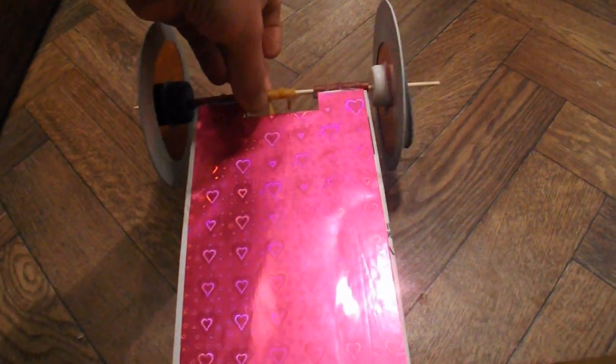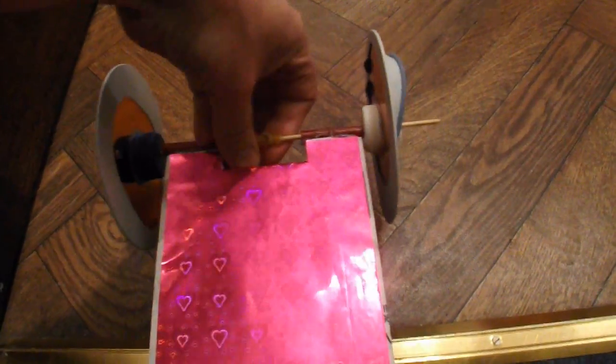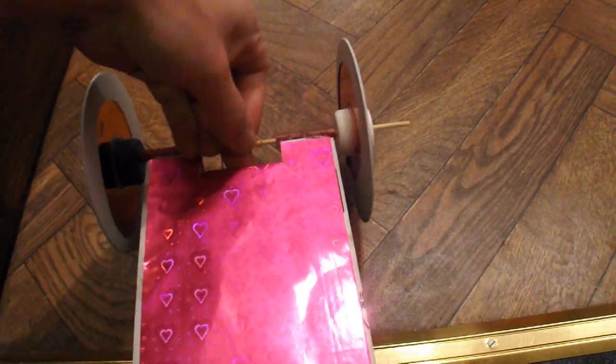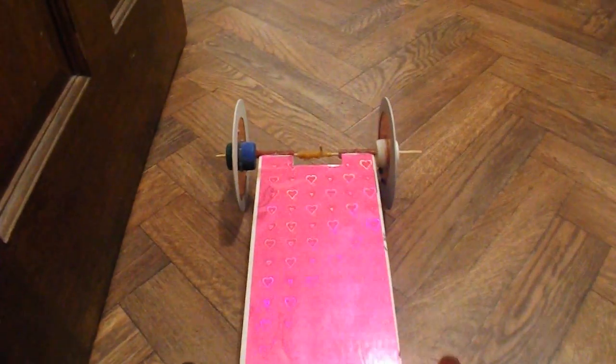So if we turn it over — it's exactly the same car, same rubber band, but this time it's got the axle at the front with the rubber band round it. Just wind it up again. This time we're winding it the opposite direction — it's the same direction but the car's upside down, so it's the opposite direction if you were starting from scratch. Same position, same route, but now using the front wheels.